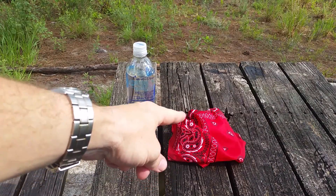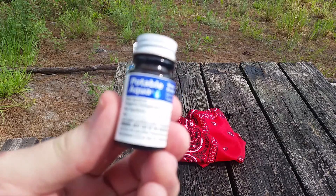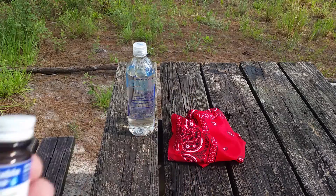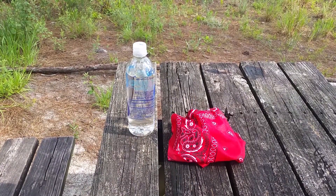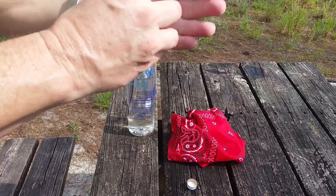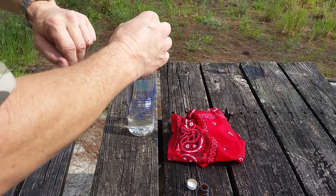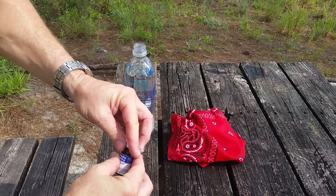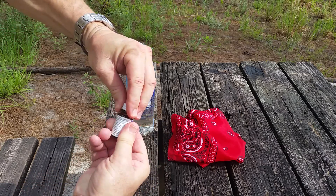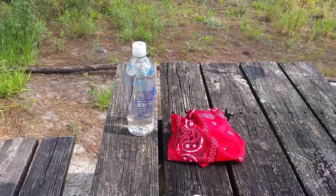I bring along another clean bandana that I can wipe my face with, because if you wipe your face with the dirty one you might as well drink that. So what we're going to do is treat it with iodine — we're going to give it the Potable Aqua treatment. I figure about 650 milliliters, and two tablets does a liter, so we're going to put two tablets in. I figure that should kill anything, and we're going to come back in five minutes.